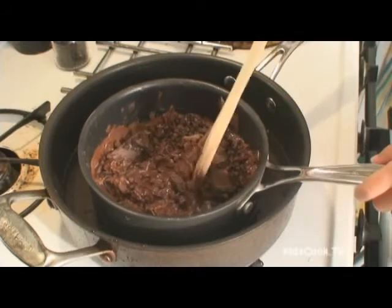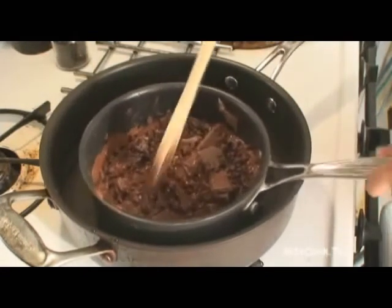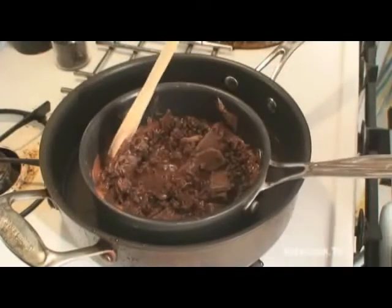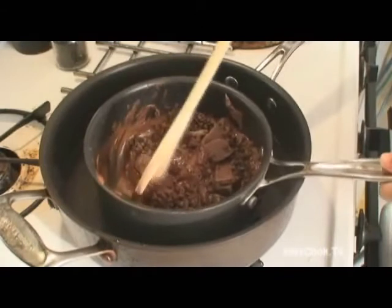We add a bar of Hershey chocolate and add it to our chocolate fudge mixture. And this is how you stir it.